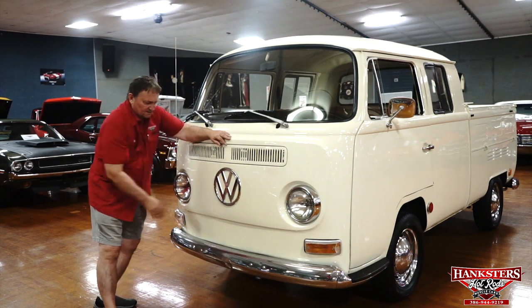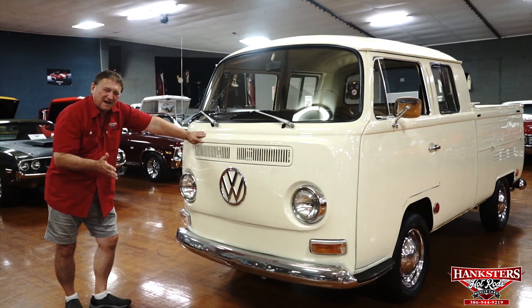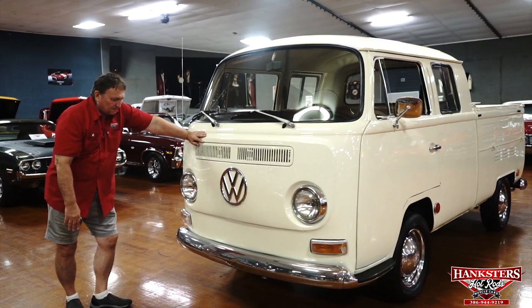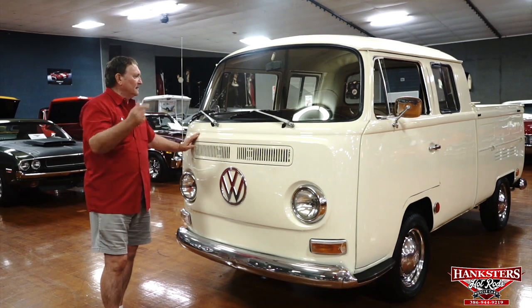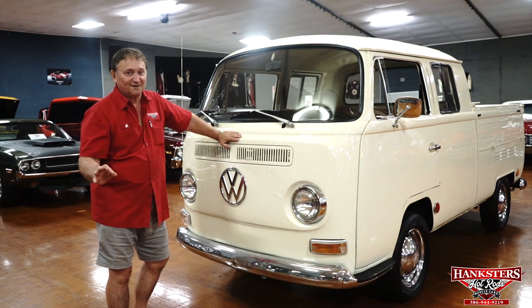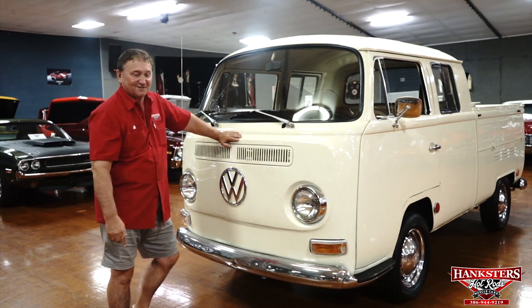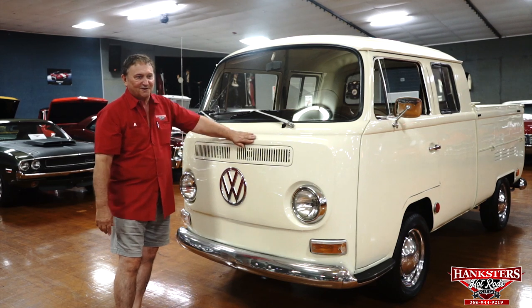VW designation on the front. It's a real pretty cream color — like a cream bamboo type finish. It's actually really attractive. The interior is the color of chocolate that's been left in a refrigerator too long. So we've got bamboo on the outside and cold chocolate on the inside.